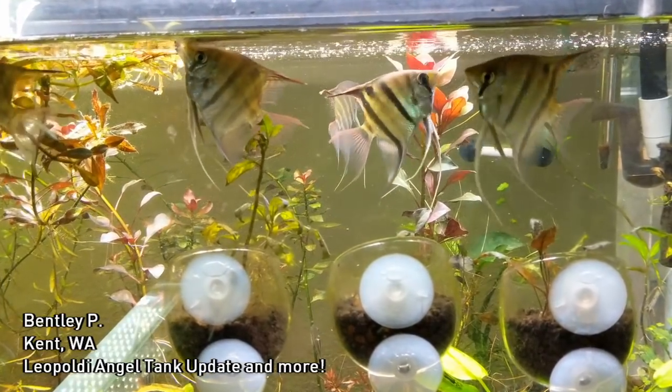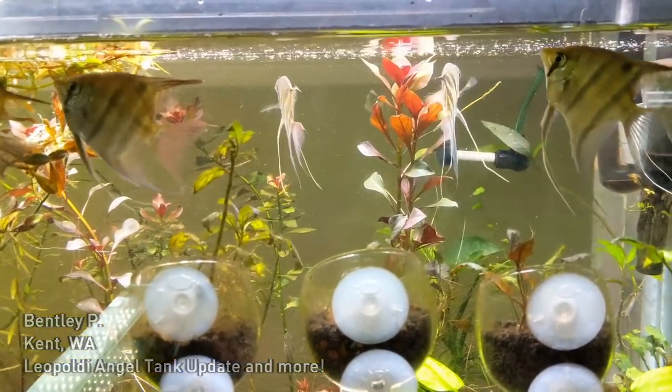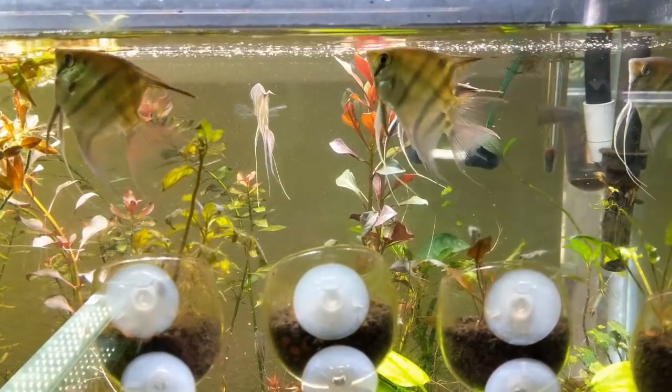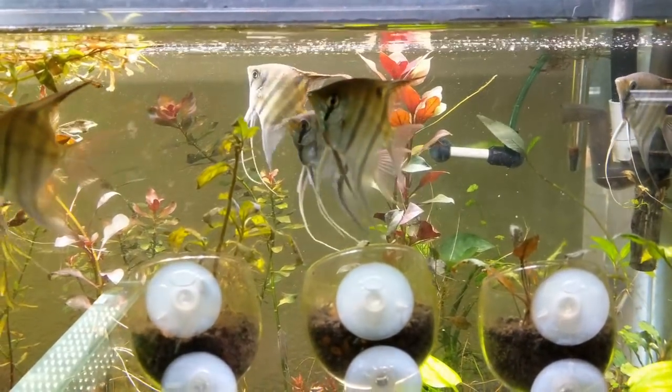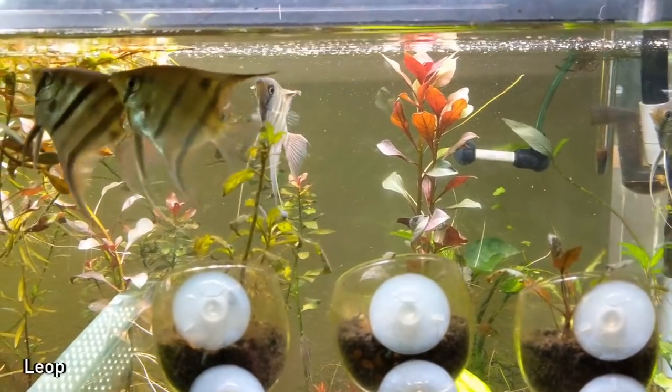This is in the morning right when I gave them their food. You can see that kind of fine dust of flake that I've ground up real tiny up top for them to eat. But as you can see from one of the last updates, they are nowhere near as shy as they used to be when they first came in.